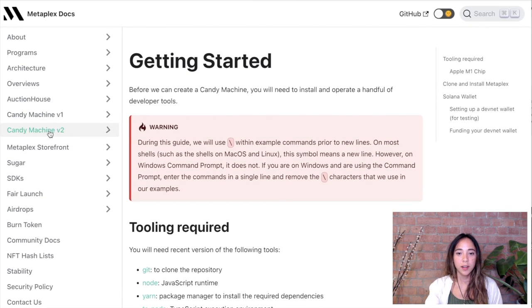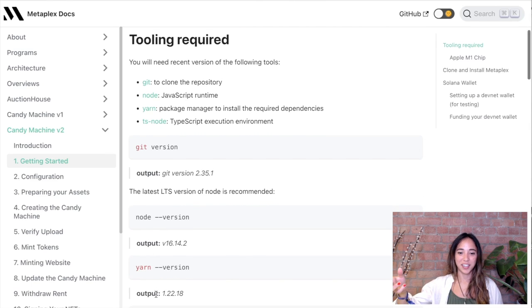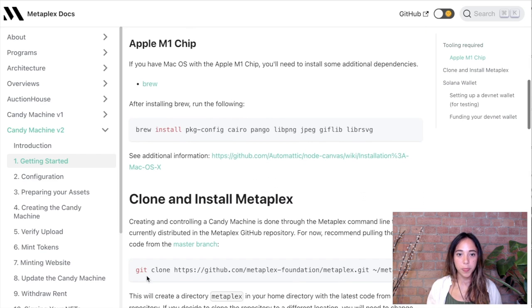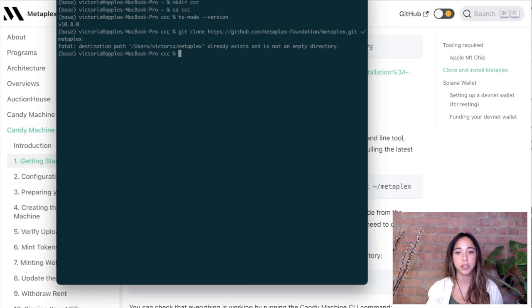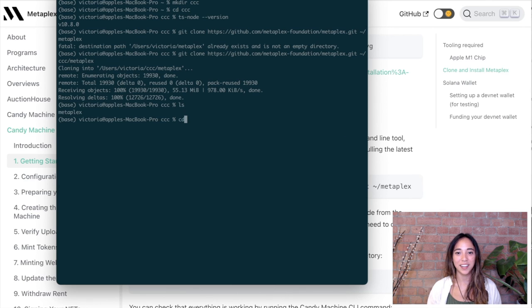In order to set up the candy machine, there are a bunch of things you'll need to install — Metaplex has really good documentation and will tell you what you need to install. Let's head over and clone the Metaplex directory. I'm going to create a new directory called CCC for Caviar Cavalier Club and store everything in there. Within the Caviar Cavalier Club directory, I'm going to clone Metaplex. Listing the directory, I can see Metaplex was created and all the folders I need are there.